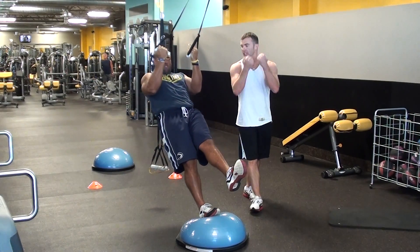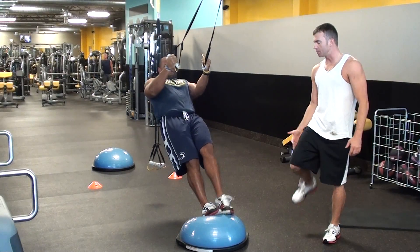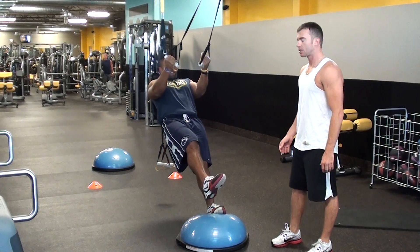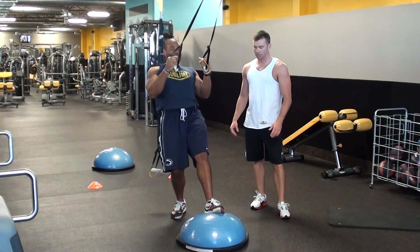So now he's working his bicep curl. You want to do ideally somewhere between eight to ten reps, and then the next step would switch legs to engage that core.